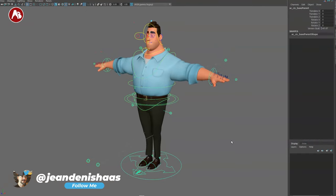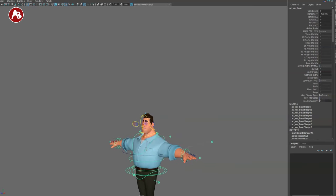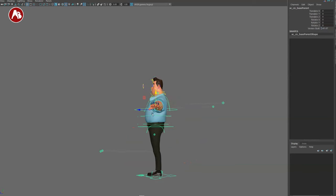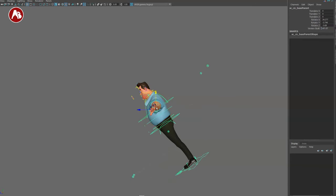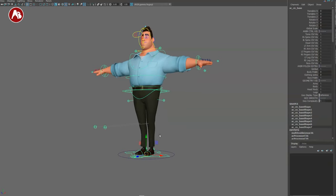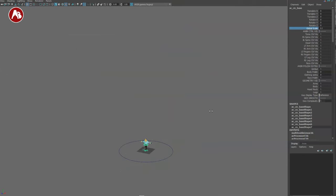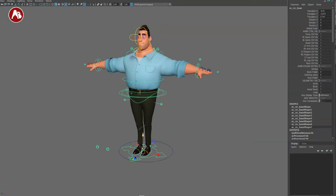Now let's get to the rig in its full glory. As always, I'll start with the main controllers bottom to top. The main control on the outside has main translate and rotate — that's it, you cannot scale. If you select the outer controller you can move it down, creating a new pivot point useful for things like animating Superman flying. If you select the inner one, you have a global scale control here.